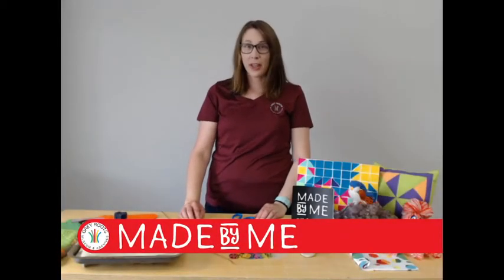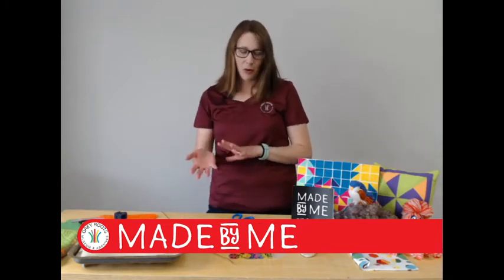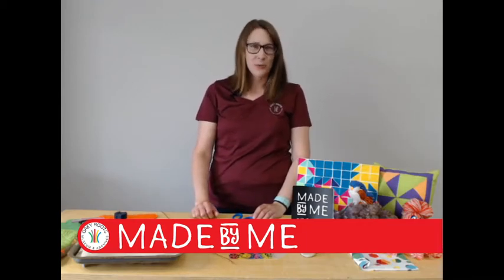Good morning. Welcome to Made by Me with Grey Roots. So glad you could join us today. We're going to do a little bit of housekeeping before we jump in to the actual activity and get to shrink some shrink art. My name is Laura and I'm the Programs Coordinator here at Grey Roots Museum and Archives.